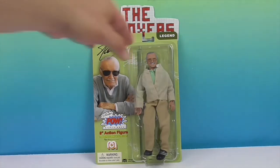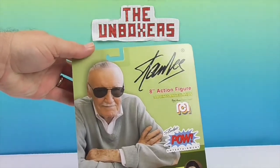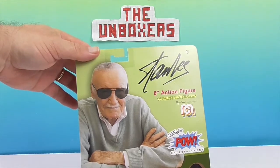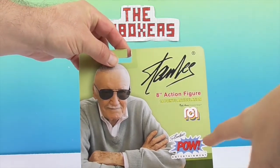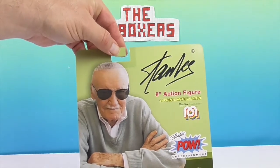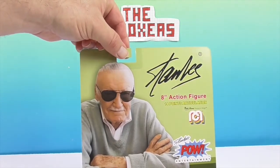Let's show the back of the box real fast. It's got the same picture as the front, a little bit more in depth. This is an 8-inch action figure and it's an official Mego. I like that they put his accredits and his company on there. We're going to go ahead and get Stan Lee out of this box and come back and give you a closer look at the figure.